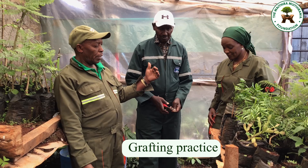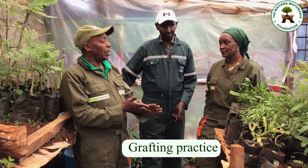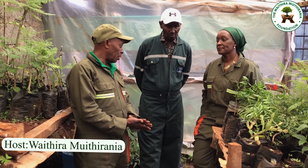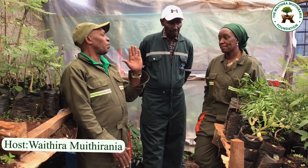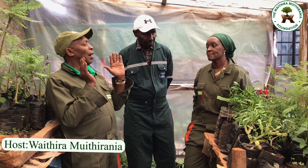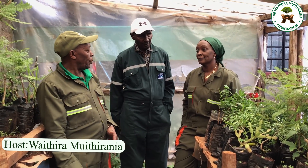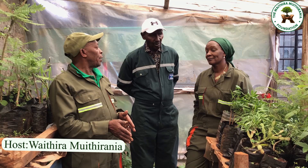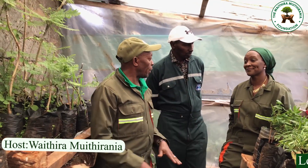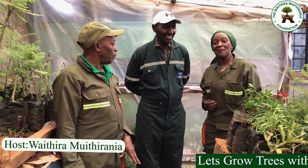To stress that point: the plant species you go for with in situ grafting are the rare and indigenous plants. If you see a plant that is very important, you are unable to raise it in a nursery, and you want superior material — do it in situ. If it is endangered or threatened, do it in situ. Ex situ is for all the others: mangoes, avocados, and so on.